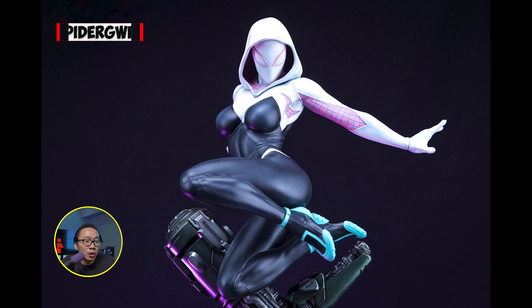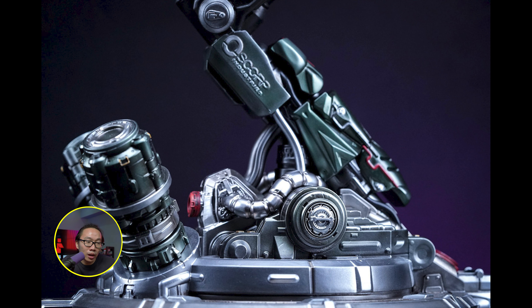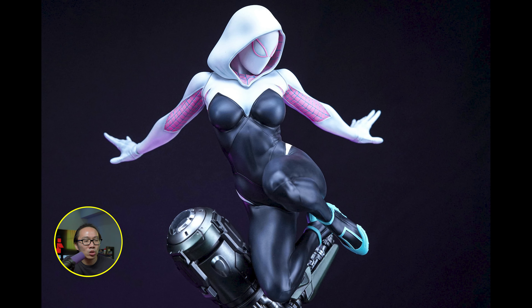Fifth is another prototype reveal and we have Spider-Gwen. This is probably the best Spider-Gwen right now — dynamic pose but does not take a lot of space to display. And speaking of base, look at the base. Look how detailed that is. And the unmasked portrait just looked beautiful. I think using the masked portrait wouldn't do justice to this statue. You gotta flex that unmasked portrait.